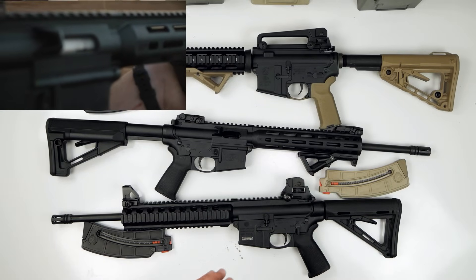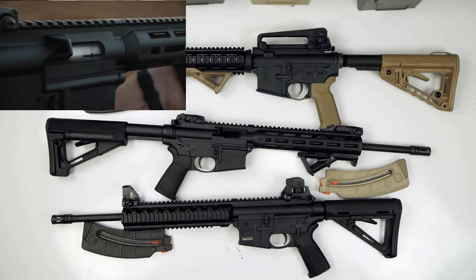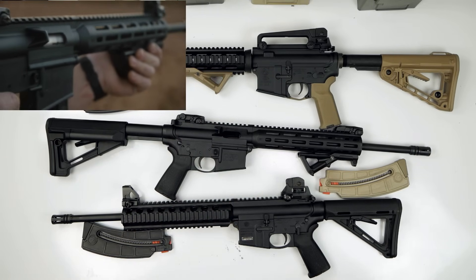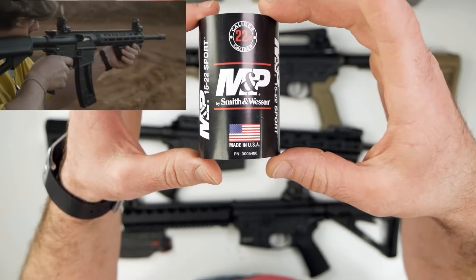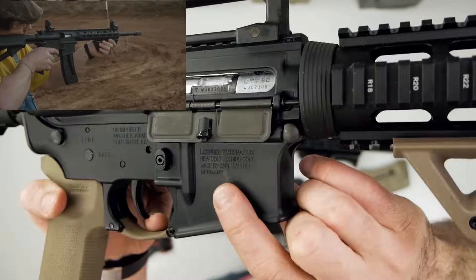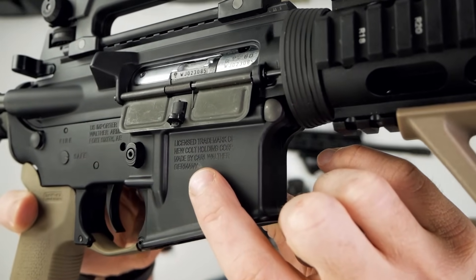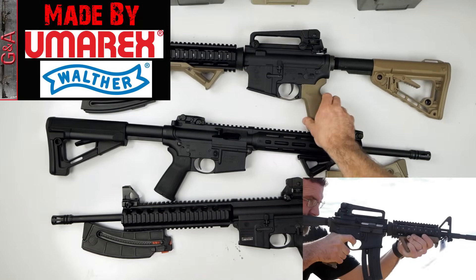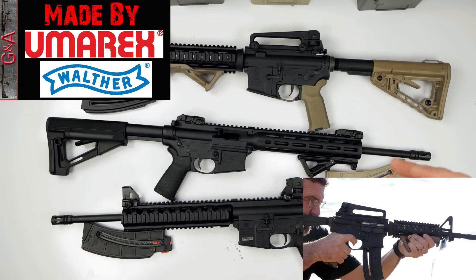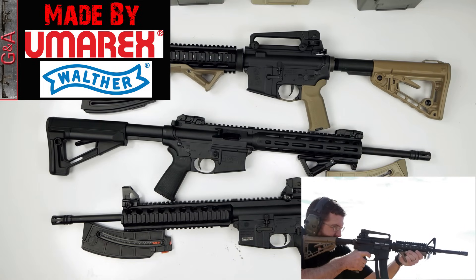First thing is: who makes these rifles? The 15-22 is actually made by Smith & Wesson in the United States of America — here's the label from around the handguard on my 2nd Gen 15-22 Sport that says 'made in the USA.' The Colt M4 says it's made in Germany by Carl Walther, but it's not really made by Walther. This rifle is actually made by Umarex, which owns Walther, so their name's not on there illegally. I've got a video that proves that, and I'll link to it right here.